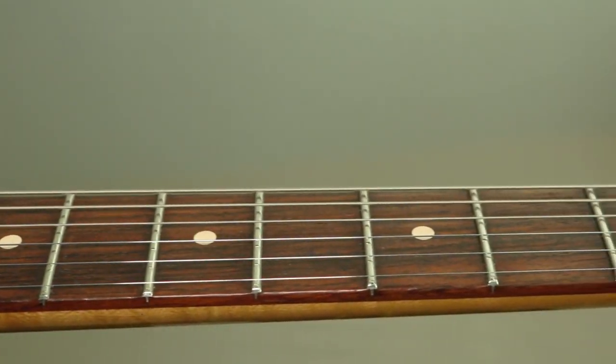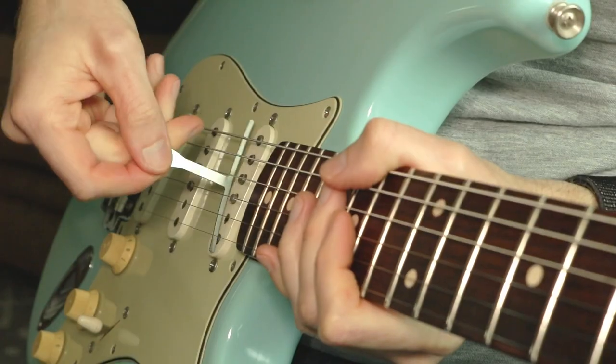I recently gave this Strat a proper setup and cleaned off a lot of the gunk that was not part of the original relic job. Now according to the owner, who bought this guitar used about 20 years ago, this was a master built instrument. As far as I can tell, master built for these early relics was more akin to a custom order. But what I think makes it master built is these big old jumbo frets and a 12-inch radius fretboard. Obviously whoever ordered this guitar was going after the Stevie Ray Vaughan vibe.